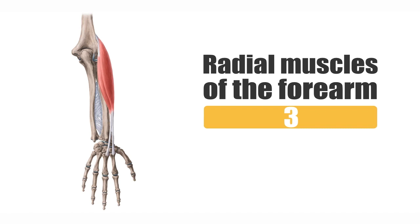It's also important to mention that these muscles are originating somewhere from the lateral epicondyle of the humerus and go all the way to attach somewhere on the wrists, as you can see here. In this tutorial I'm going to explain the origins, insertions, and innervation of these muscles.